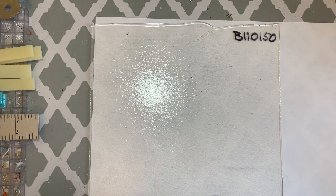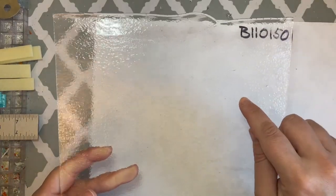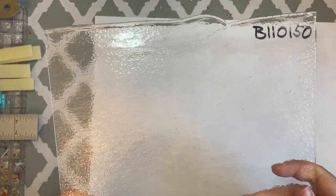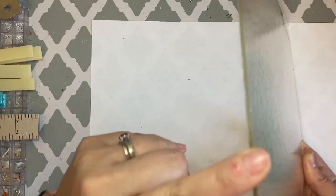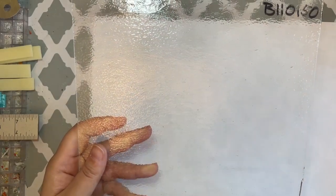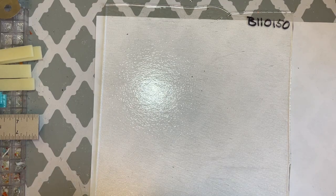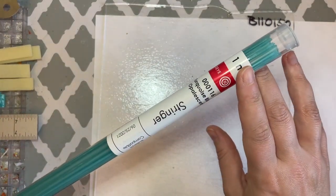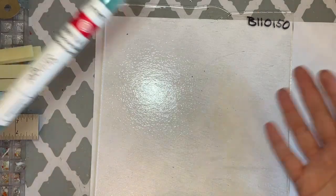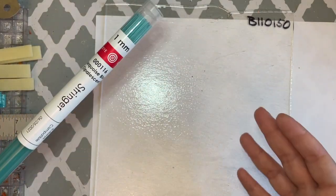For the main part of the design we're going to be using Bullseye 110150, which is a thin clear — two millimeters thin. This is not Tekta; Tekta doesn't come in two millimeters. With that, we're going to be using stringers and ribbons. These stringers are one millimeter, so one millimeter stringers plus two millimeter glass gives us our three millimeter thickness, and we're only going to take this to a tack fuse so it will remain at three millimeters.